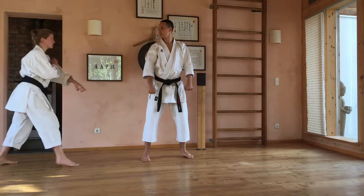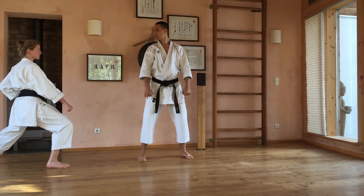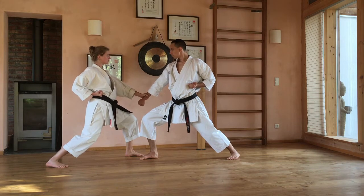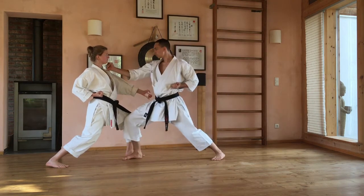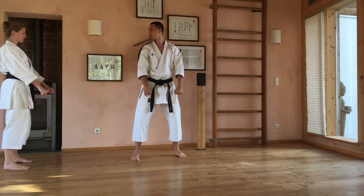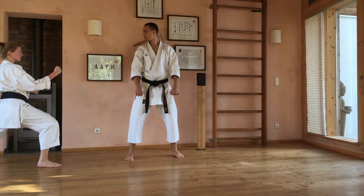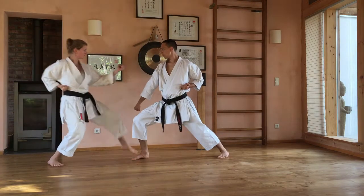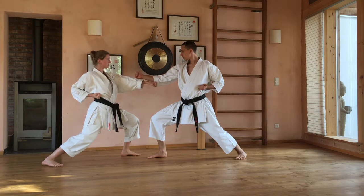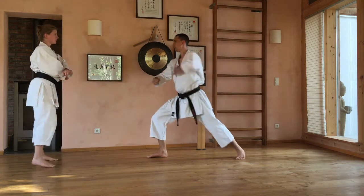Nummer zwei: Der Angreifer macht Oizuki-Chudan. Jetzt gehen wir nicht wie in der Kata nach vorne rechts, sondern wir gehen links zurück – also den Angriff seitwärts weg. Der Arm wird vom Partner gefasst. Jetzt ziehen wir original heraus, wie wir in der Kata den Arm leicht nach innen drehen, und jetzt schauen wir zum Schlüsselbein. Als drittes, etwas mehr für die Oberstufe: Der Angriff ist Maigiri mit links, gefolgt von Gyaku-Zuki und Chudan-Zuki – also Maigiri-Renzuki. Maigiri-Ichi wieder weggehen, den Gyaku-Zuki blocken mit Nagashyuki, und den Chudan-Zuki auf den Arm knapp unterhalb des Ellbogens. Das ist ein ganz empfindlicher Muskel, der hier getroffen wird. Das ist die Anwendung zu dem Kentsu-Uki, dem Hammerschlag.